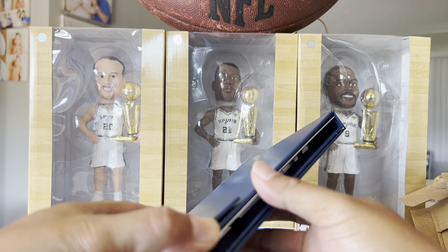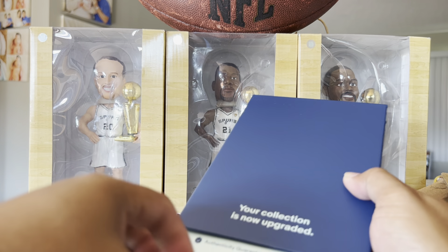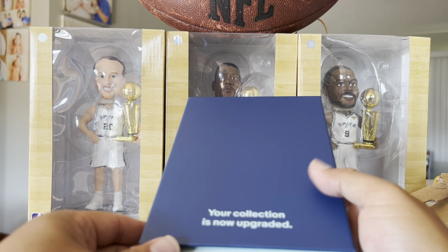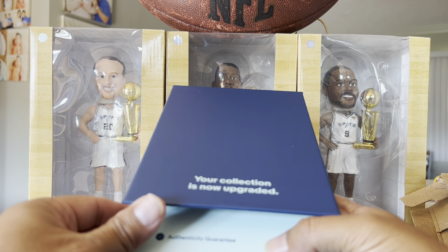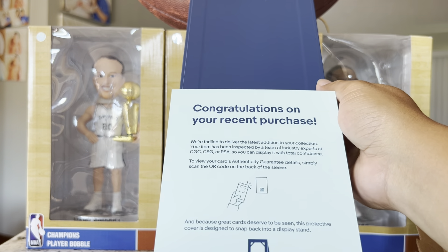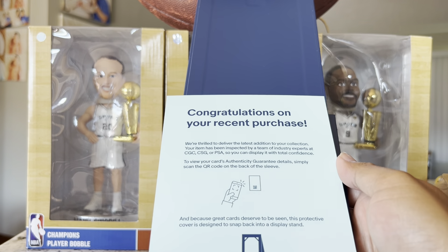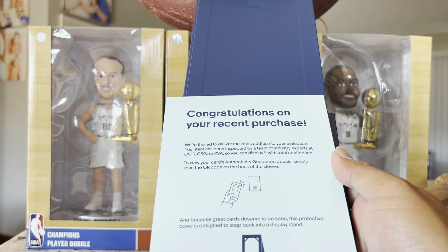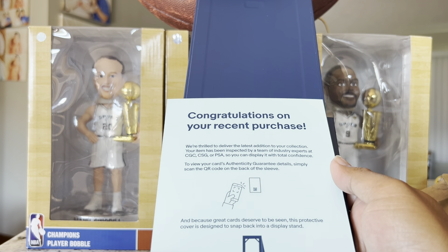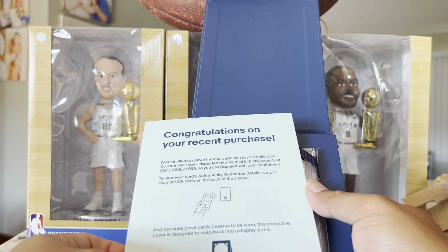Your collection is now upgraded. It's got an eBay Authenticity Guaranteed sticker. Congratulations on your recent purchase — we're thrilled to deliver the latest addition to your collection. Your item has been inspected by a team of industry experts. To view your card authenticity guarantee details, simply scan the QR code. I got it — what is it? You guys want to see?